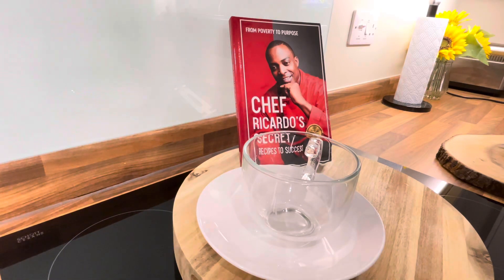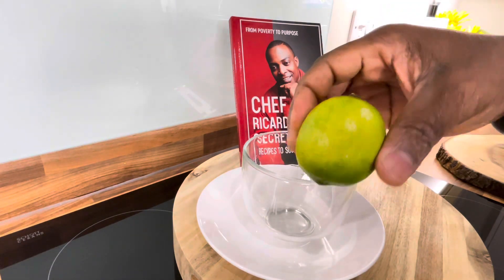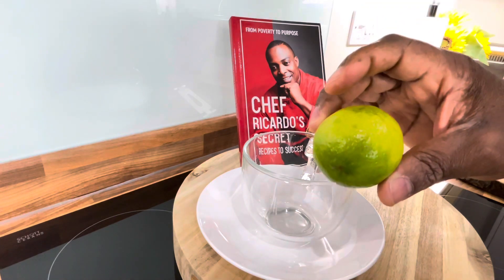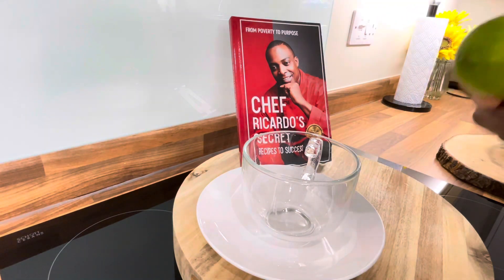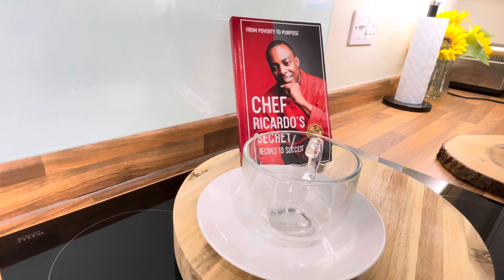We have a magic recipe to share with you this evening. This one is organic honey and lime — you can use lemon. Drink it first thing in the morning on an empty stomach, which works really well, or 15 minutes before you go to bed. Let's jump straight into it.